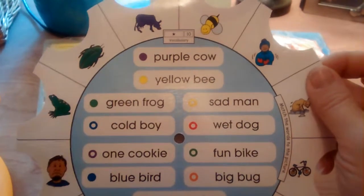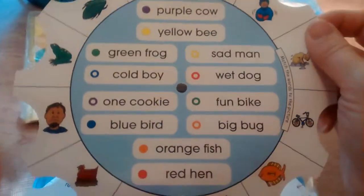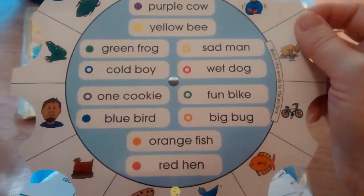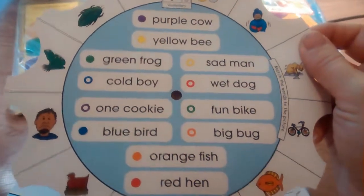This card is from the pack called Beginning Vocabulary. Let me show you what one of the cards looks like up close. The children have to read, decipher, and comprehend and figure out which clue matches the picture — a red hen, a big bug, one cookie, or a sad man.